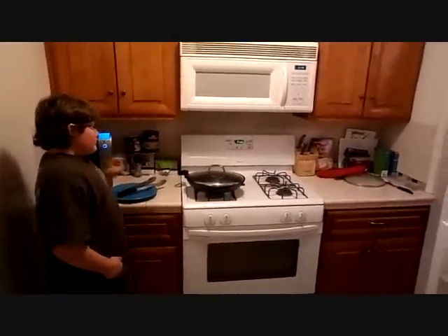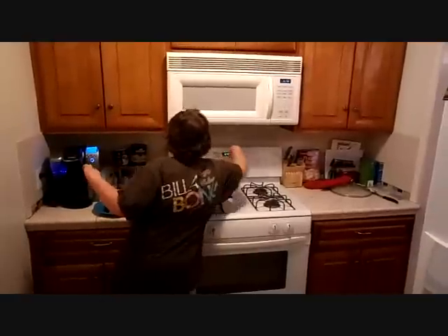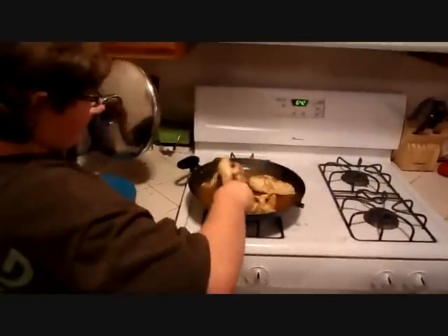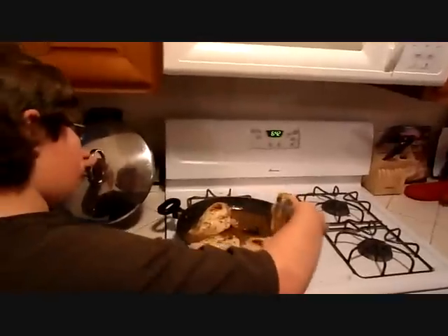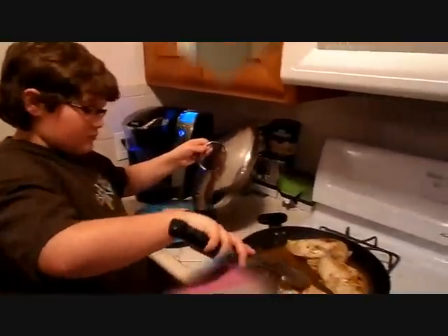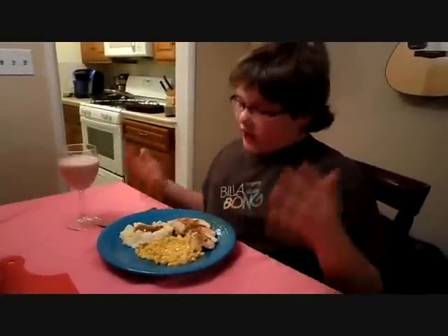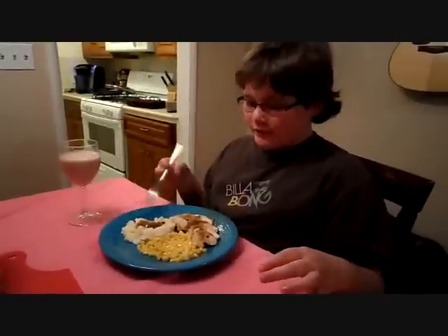Sounds like our chicken is ready, so now we will stop the timer and check to see if it is browned on both sides. Looking good. Now that our chicken is ready, we will put it on our large serving plate. Now that my meal is ready, I have topped off the chicken and mashed potatoes with the leftover marinade from the pan to give it a little bit of flavor. Now we eat.